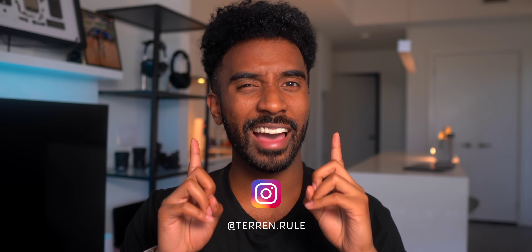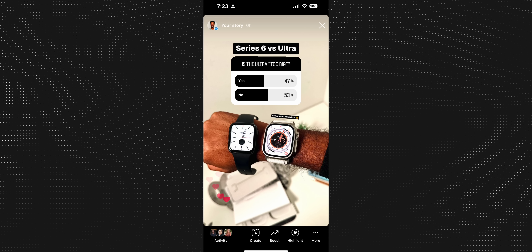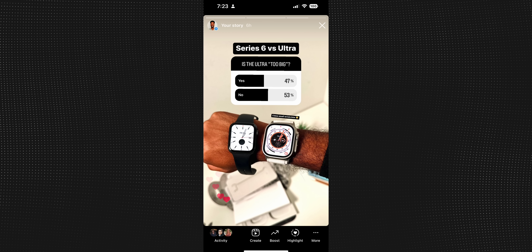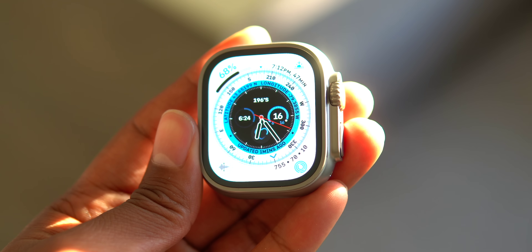I made a poll on my Instagram — make sure to follow me if you haven't already — and I asked people whether or not they felt that the Apple Watch Ultra was too big compared to my Series 6, and keep in mind I have really tiny wrists. 48% of people said it was too big while 52% of people felt that it was just fine. Personally I don't think the watch is too big either. I just have this hunch that when a normal person goes into the Apple Store and sees the SE, the Series 8, and then the Ultra, I think the Ultra might sell a lot more than Apple is anticipating.